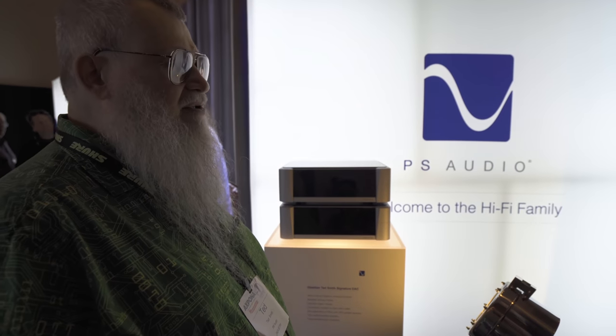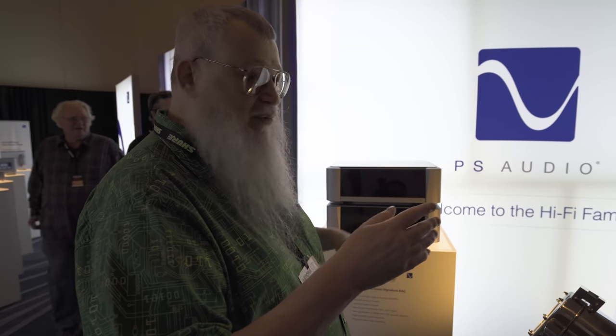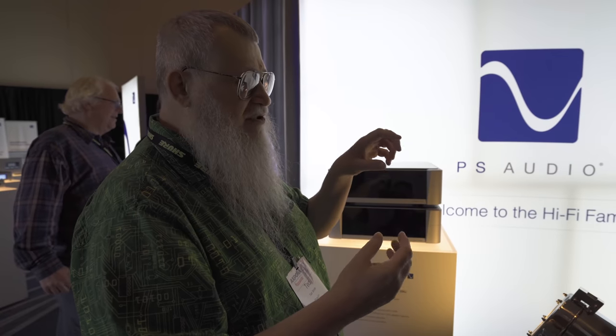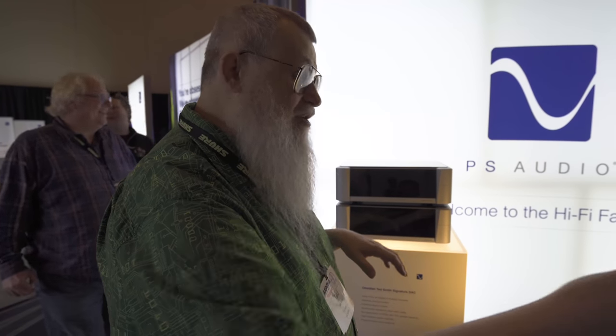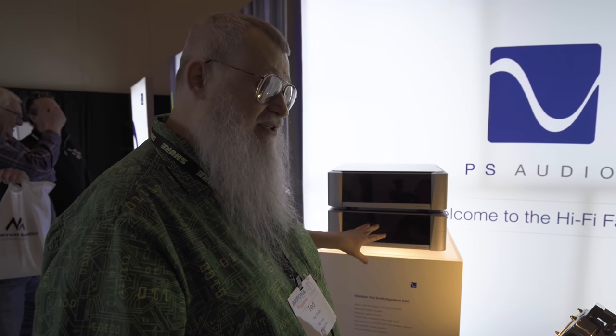All of the inputs and outputs will have user-selectable ground lifts, so that we can lessen the ground loop noise in some systems. As you know, some interconnects sound better if they're grounded on the source and others if they're grounded on the destination. So you'll be able to pick which grounding scheme you have on all inputs and all outputs.